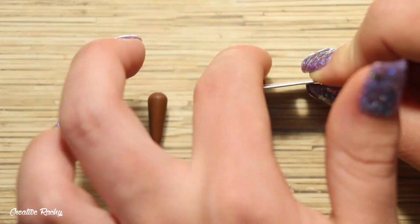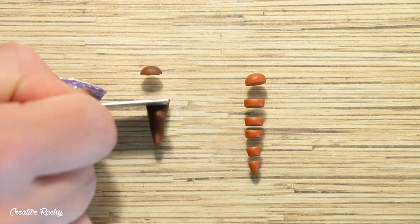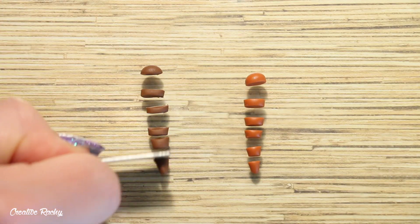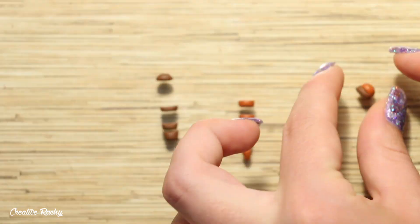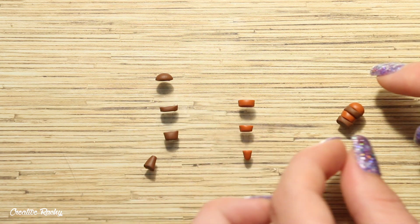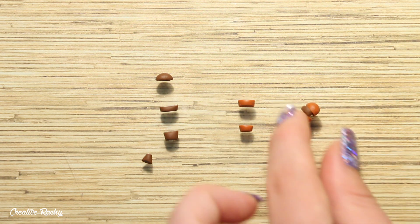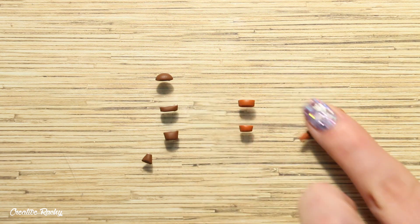To make the red panda's stripey tail, roll a teardrop of brown clay and one of the orangey colored clay, then use your blade to trim each one into little sections. Take every second section from each color and join them together to create a complete tail. Once it looks like a tail, roll it on your work surface and compact it with your fingers so that the joins are smooth and it looks like one piece of clay.